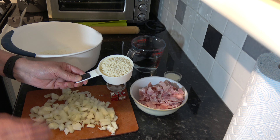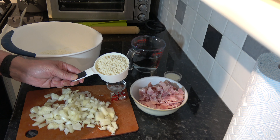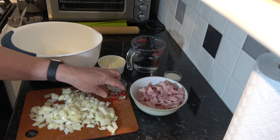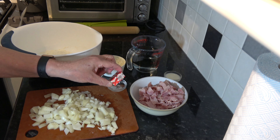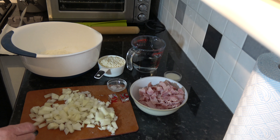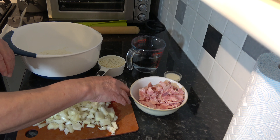You can get beef suet and you can get a vegetable alternative which looks exactly the same. I have a pinch of salt, and then I have two stock cubes — these are what we get in the UK, oxo cubes — and they're very easy to grate between your fingers and your thumb to sprinkle over the mixture.